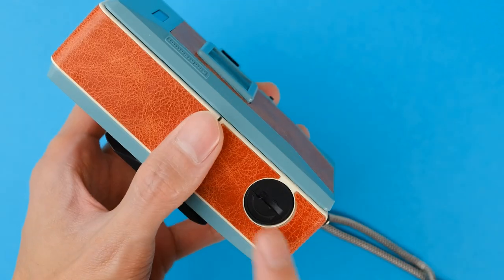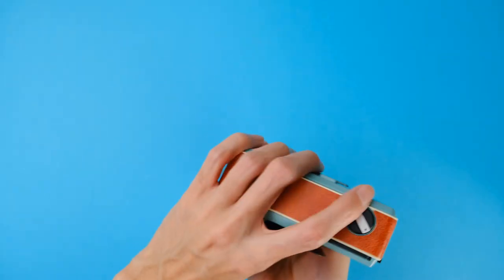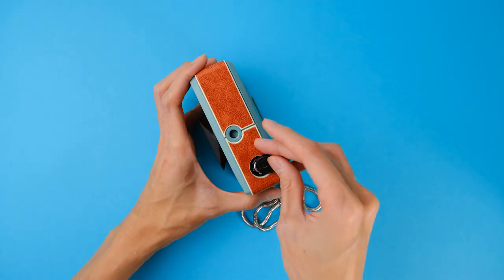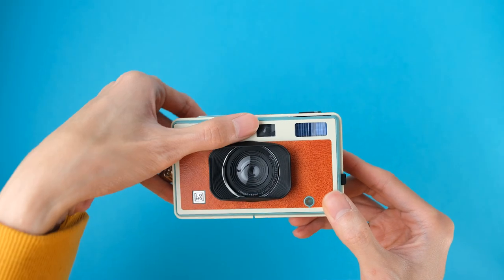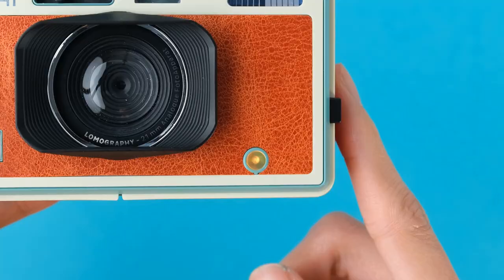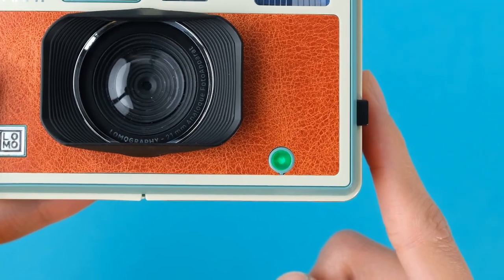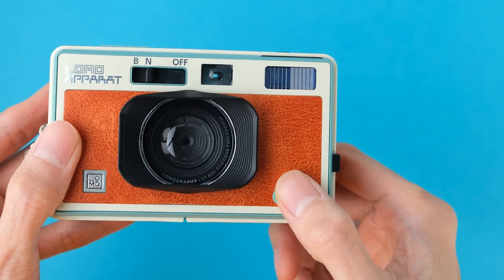To use the flash, load one AA battery into the battery chamber underneath the camera. You can use the camera without any batteries, by the way — it's only needed to power the flash. The flash will load as soon as you turn the camera on, and once the flash indicator light turns green, the flash will be ready to fire on your next shot. If you don't want to use the flash, simply press on the indicator light again to turn it off.